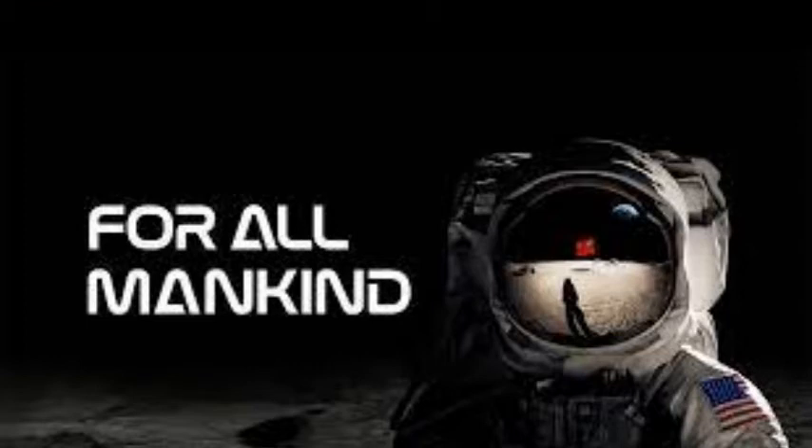Astromath98 here, talking about For All Mankind Season 1 this time. Let's talk about the Jamestown — the United States' first manned moon base that landed on the 12th of October 1973.